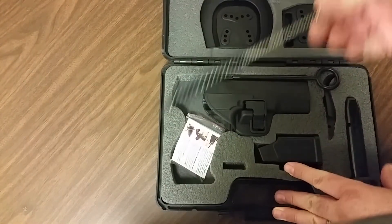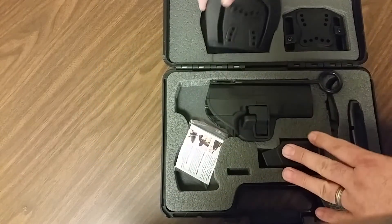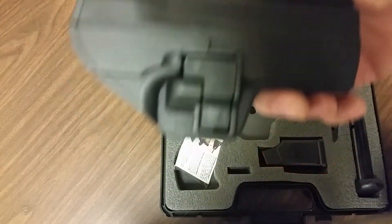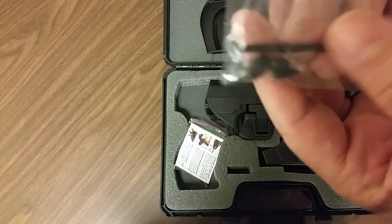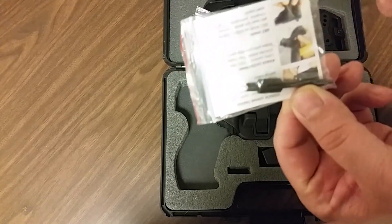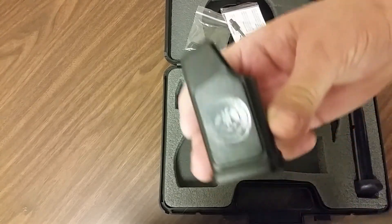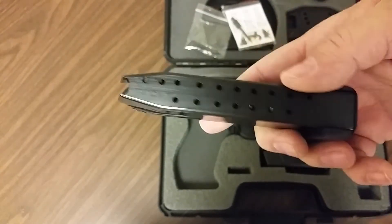I opened it up and they sent me another brush, a paddle that is not broken, an additional belt loop attachment, the cleaning rod, another Serpa-style holster, the two sight posts and the tool to replace them — which I didn't get in the original — the tool to replace the back straps, the speed loader which I did not receive when I first ordered, and an additional 18-round Mec-Gar magazine.